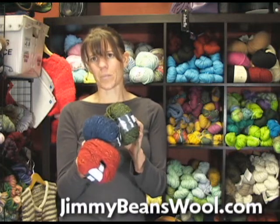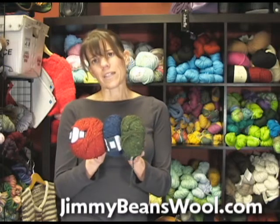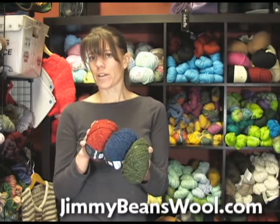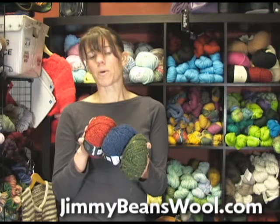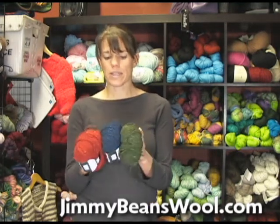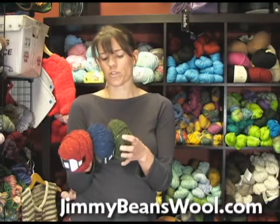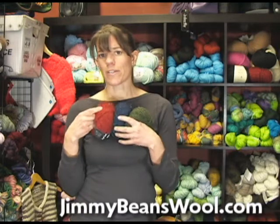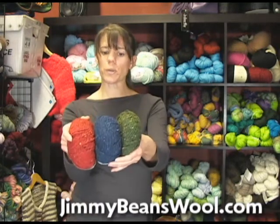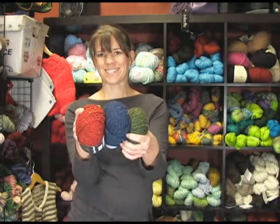Lana Grossa is an amazing company, and we've just started to carry them. They're out of Italy, and if not the most popular company over there in Europe, they're one of the most popular companies. They're just starting to have a presence here in the U.S., and the yarns are just amazing — super high quality, they look like they'll last forever. So I'm pretty excited to start carrying them. Anyway, this is the Royal Tweed; I hope you enjoy it. Thanks so much.